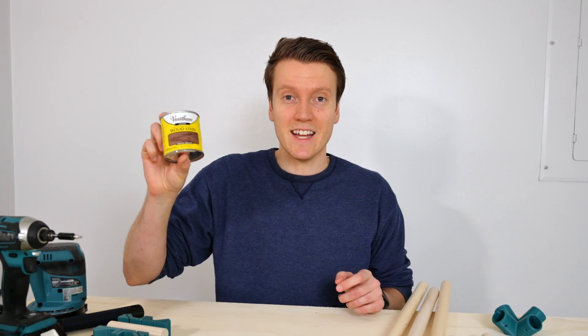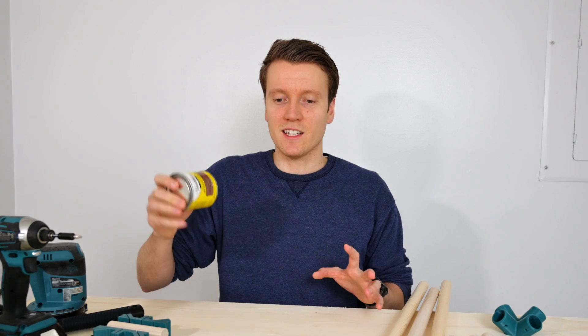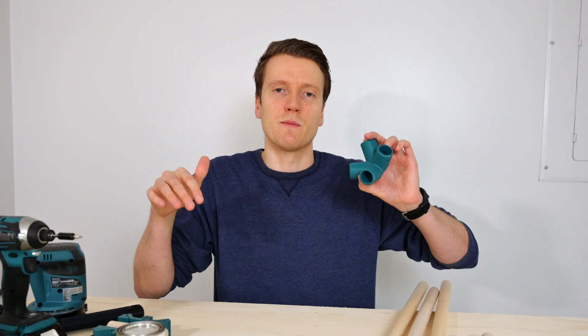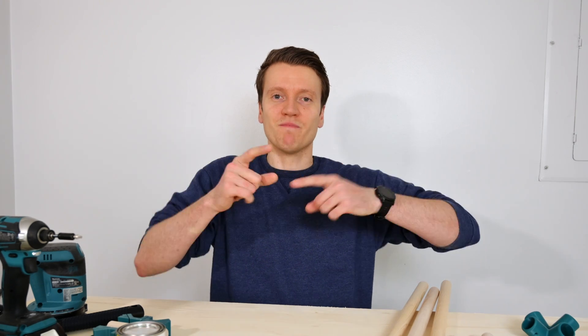The other difference from his design: I'm going to be staining the wood. This is a Special Walnut color stain, so it'll be dark wood with this beautiful teal. I'll link all the specific items I use in the description down below. But now that we've got the introduction out of the way, let's get right into it.